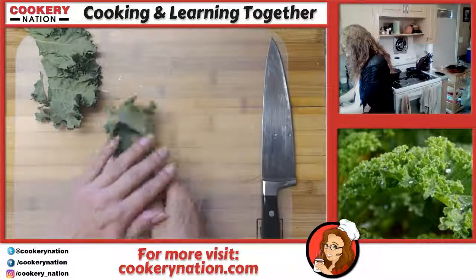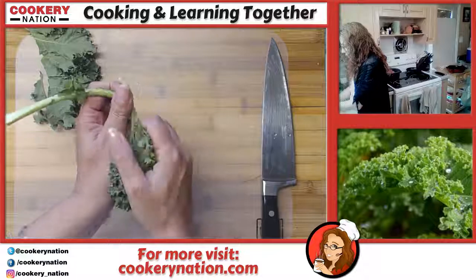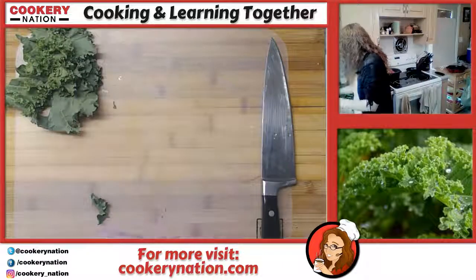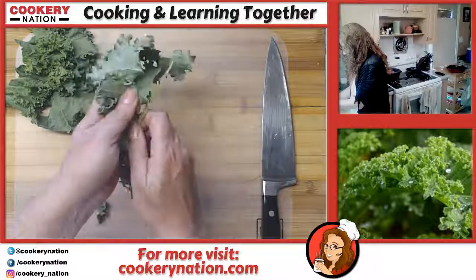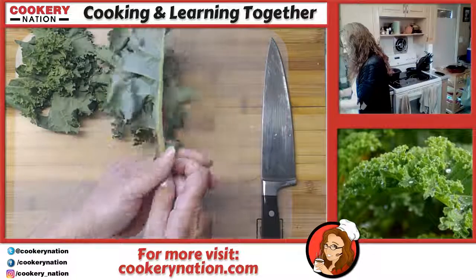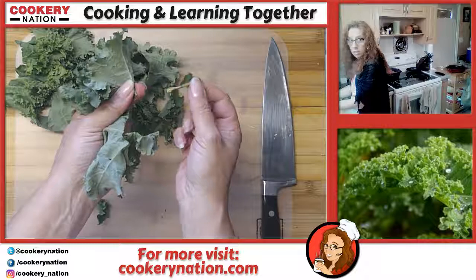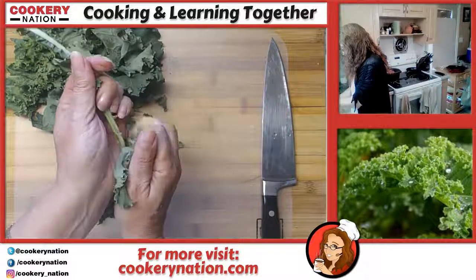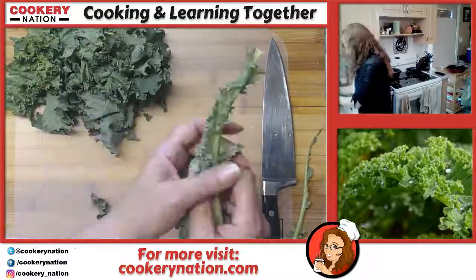We're going to do that with all of the kale. When you end up with really big leaves, sometimes it's easier to use a knife, sometimes it's easier to do it by hand. These are really tender because they're so farm fresh — they were in the ground this morning. The stems are just too tough to work with, so we want to get that tough bit out. Depending on how tender your kale is, you decide whether you need a knife or can just pull the stem out by hand.